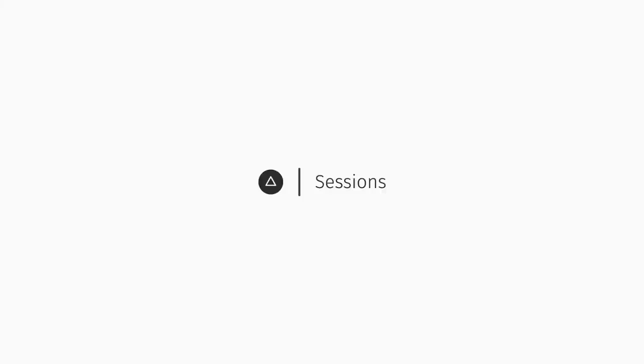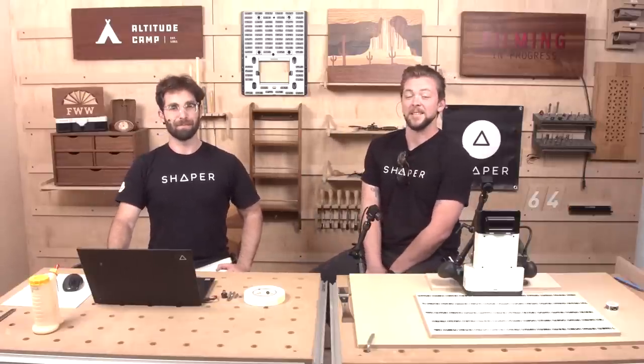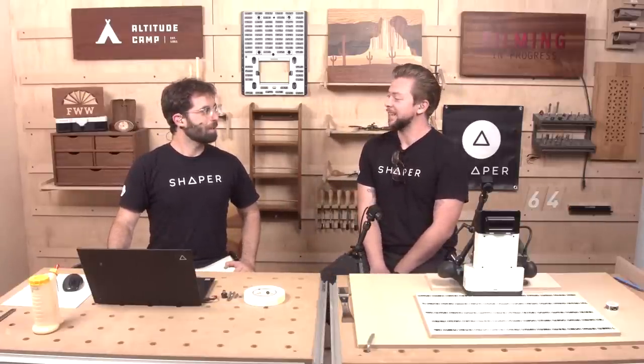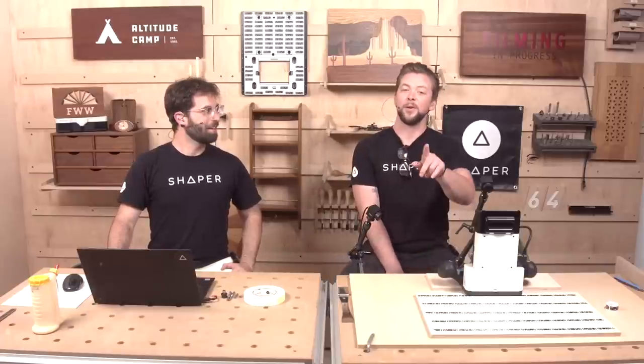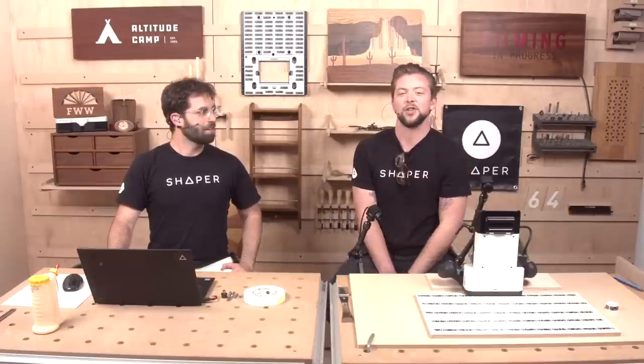Good evening everybody. Welcome to Shaper Sessions. My name is Jake. And I'm Russ. We have an especially exciting one for you today. We just released a new product — well, a whole host of new products, but the big one we're focusing on today is Shaper Studio.